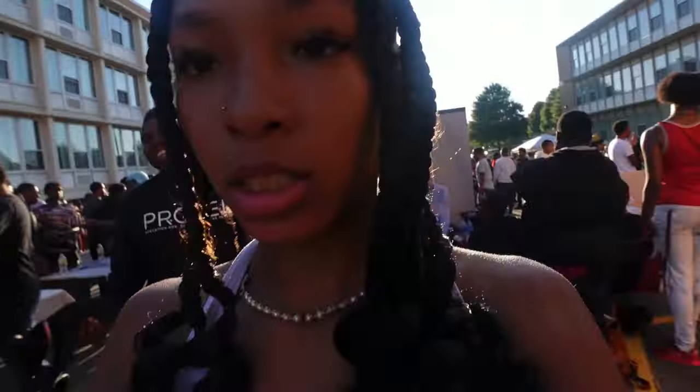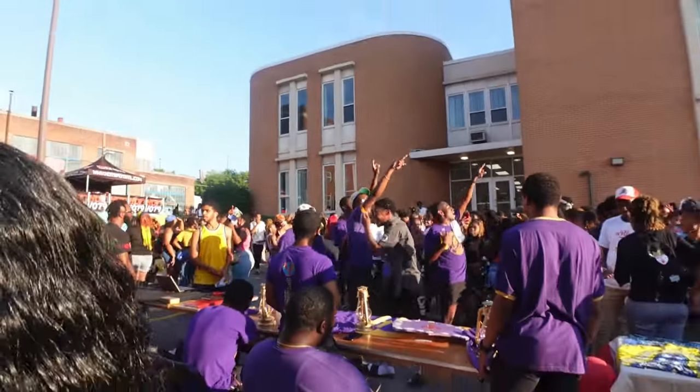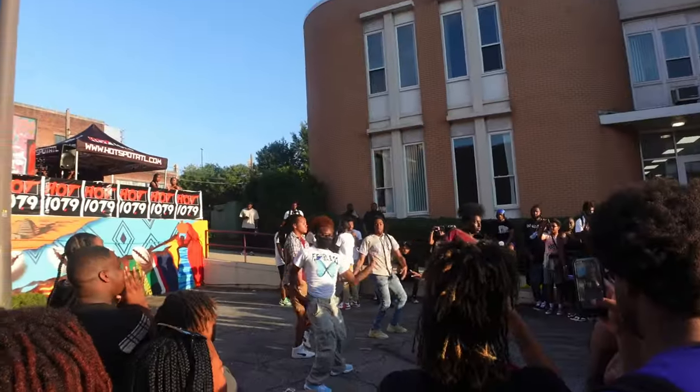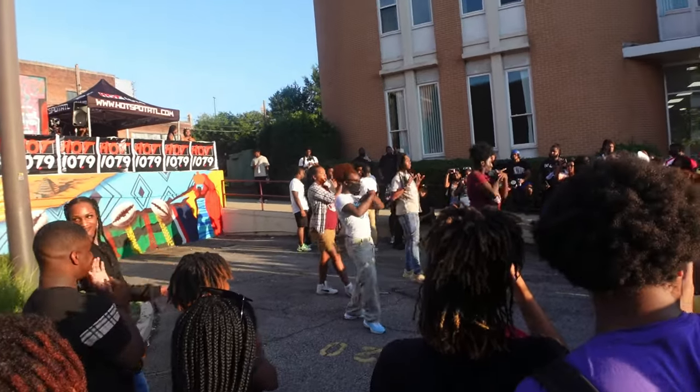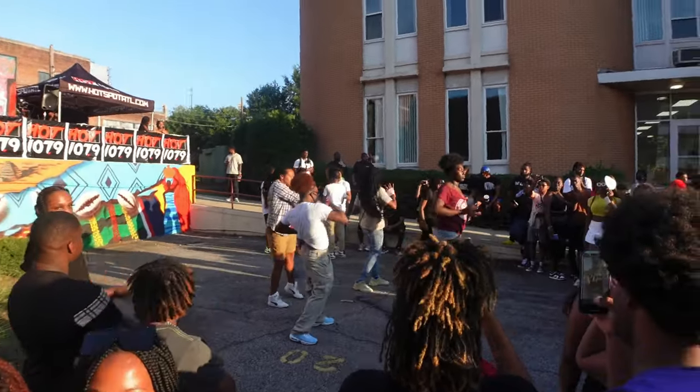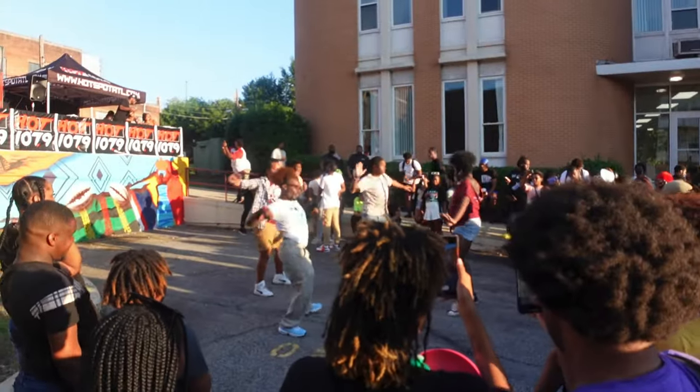Let's go! There's a live performance happening and the energy is incredible. The crowd is hyped and I'm feeling it too!